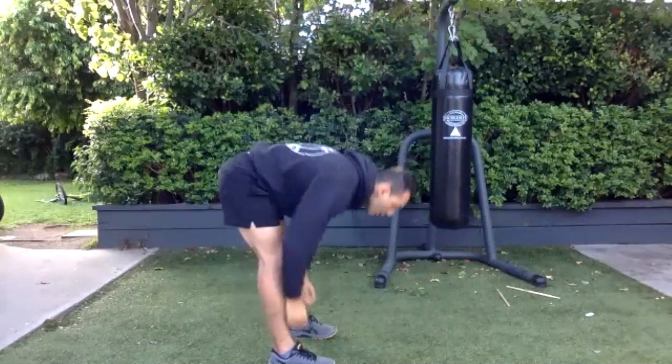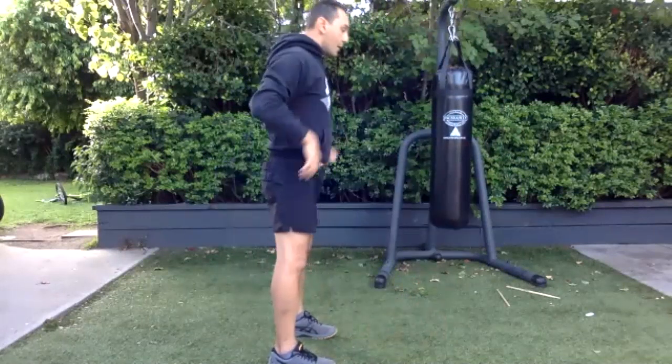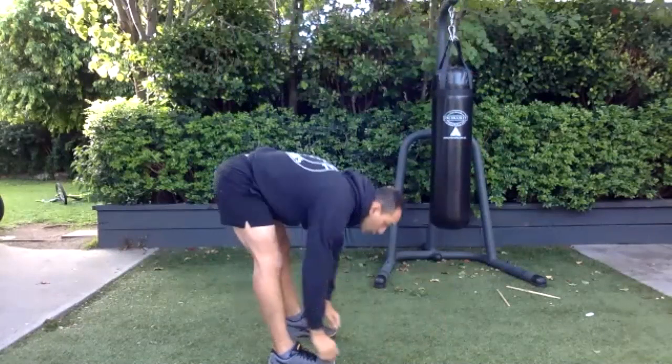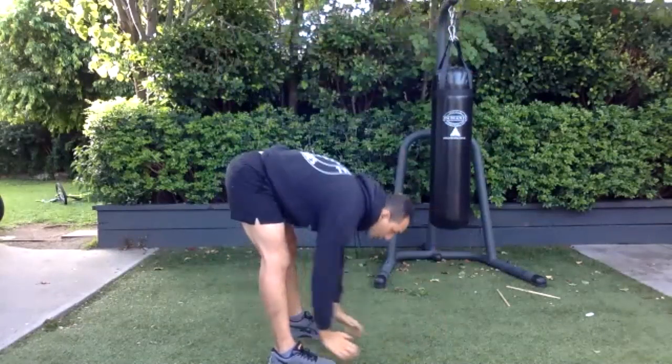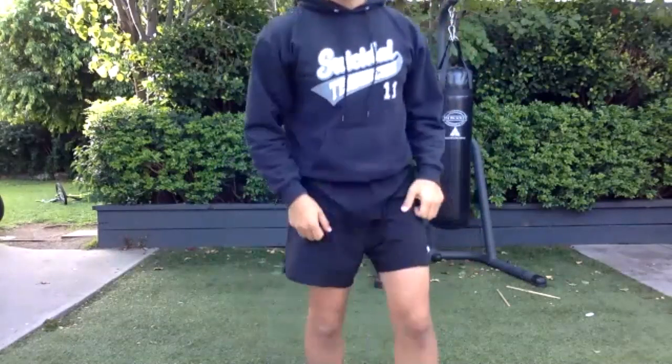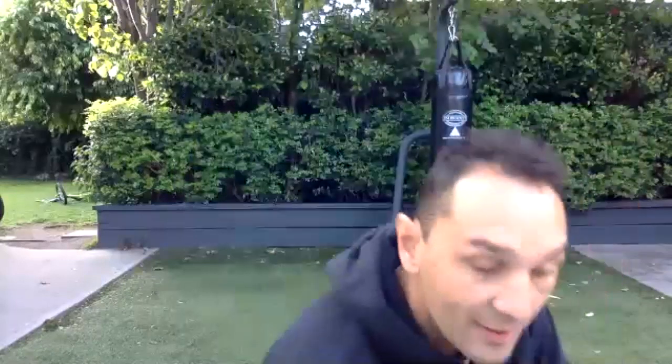Come up a bit more explosive now. Three more. One more. All right, good work — let's get into it. We'll start in 10 seconds.